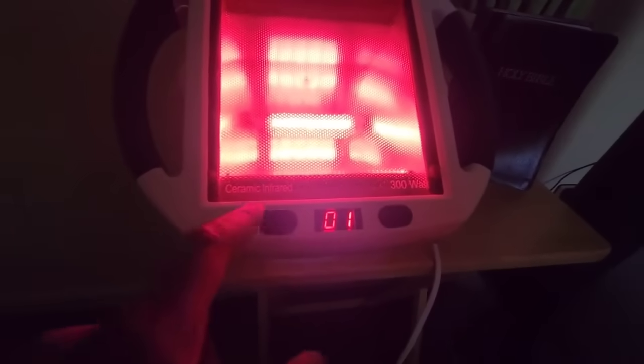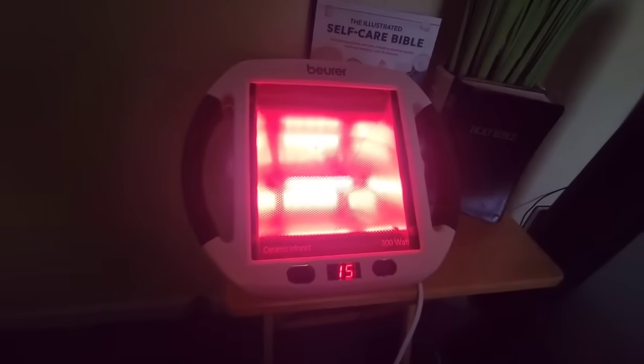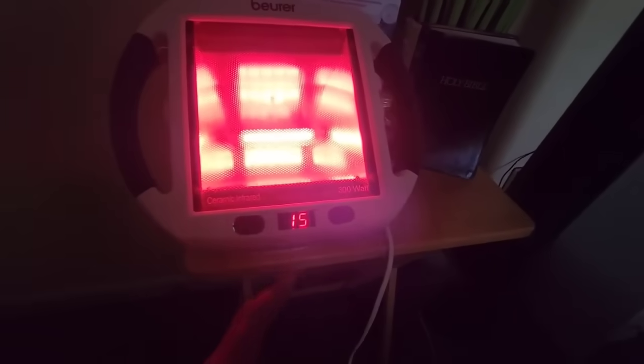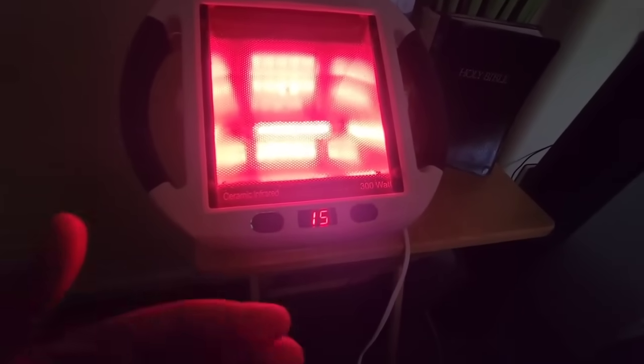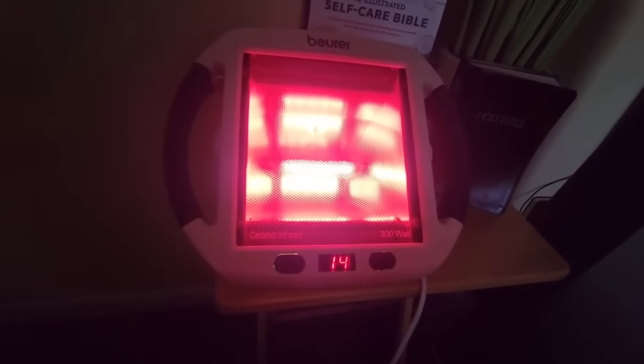I do want to mention: as the timer gets to one, the button turns into a feature where it goes upward and resets back to 15. I got confused at first when I bought the machine — I thought it was going to shut off because the button typically goes downward, but it just kind of goes in a spiral effect, so I just wanted to throw that out there.